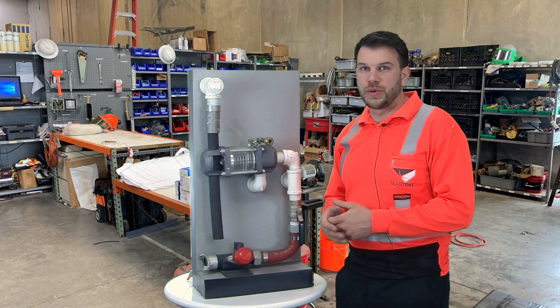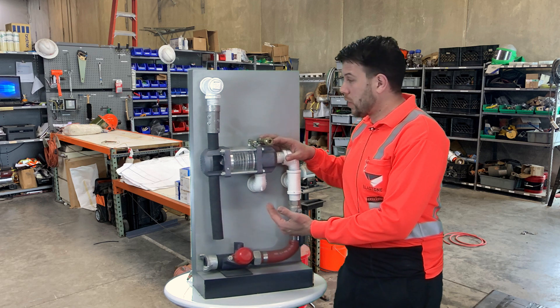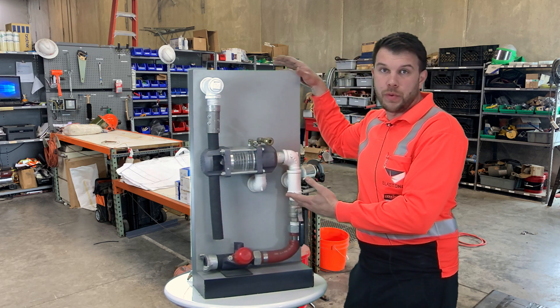Now we're going to talk about negative differential pressure. Negative differential pressure is caused from an updraft in the valve, from maybe leaks from the blowdown hose, your pop-up, or maybe even your hand leak.